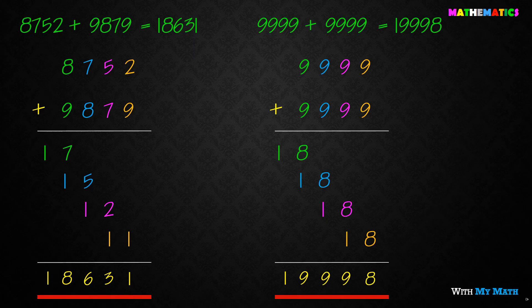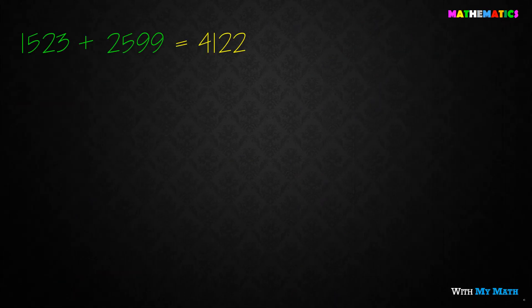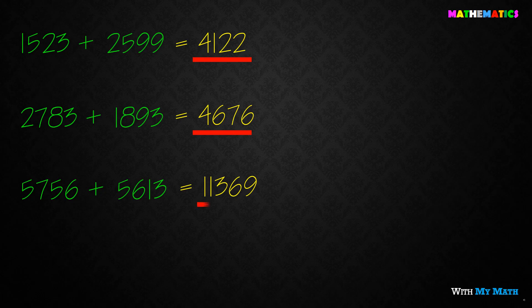I will show you how many exercises you can do. As you can see, the exercises are the same. I will tell you and show you how many exercises you can do.